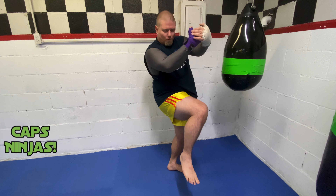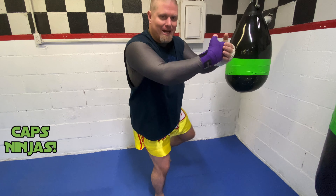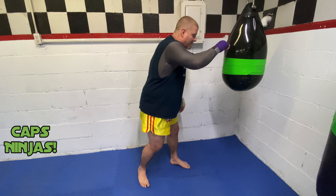Skip knees are basically where I throw more than one knee at a time. Usually I'm clenched up, I've got control of somebody's head, I throw one knee, I bring it down and then I throw the other knee. What we're going to do is I'm going to throw some skip knees on the aqua bag today.